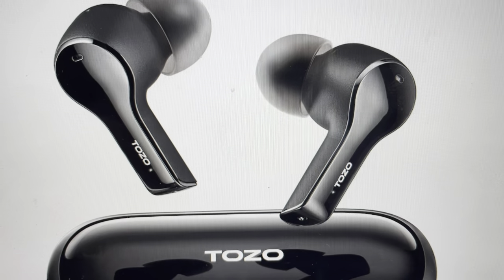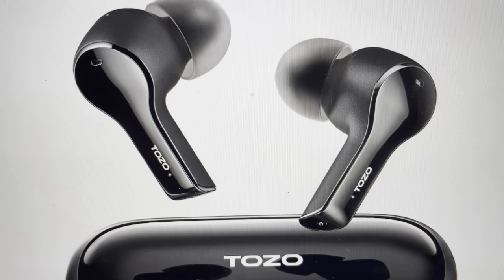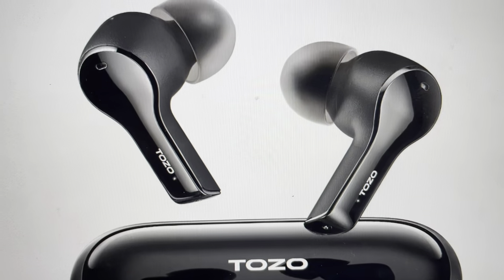Hey everybody, this is a quick video in case you have Tozo T9 wireless Bluetooth speakers and you need to do a hard reset to the factory default settings on them.